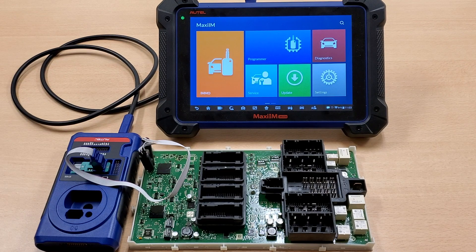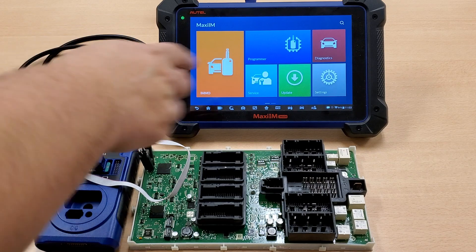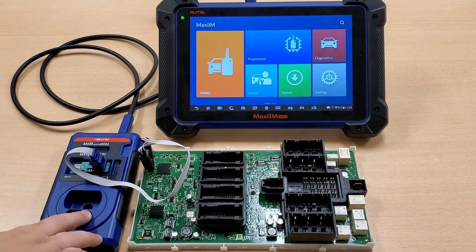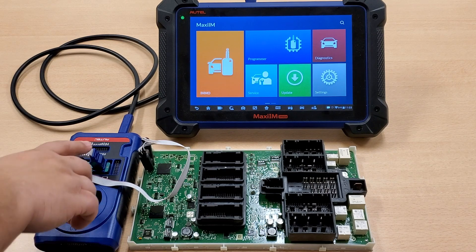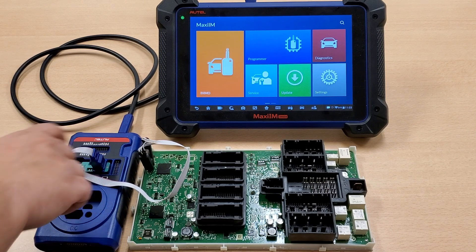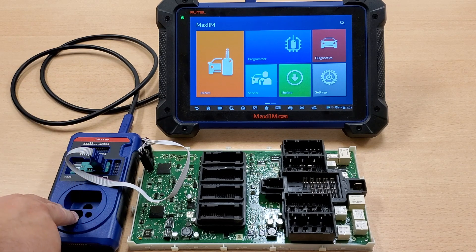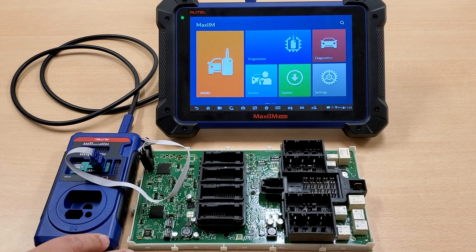Hey guys, this is James from Alltel's tech support. Welcome back to another Alltel Tech Tip video. Today, I'm going to show you how to do an EEPROM read using the IM608, a 3-series FEM module for a BMW, XP400, and the APA103 chip read. You're going to need the USB cable to connect the XP400 to the IM608. Once you have it all set up, let's get started.